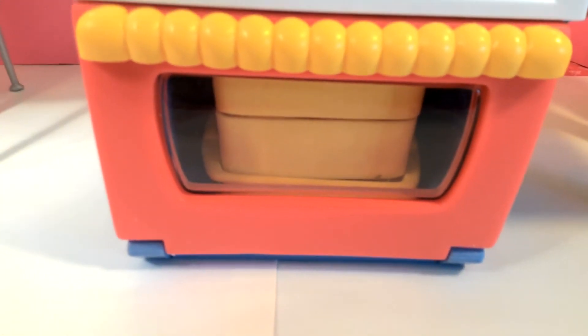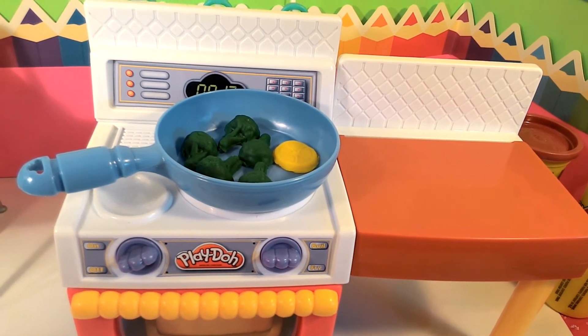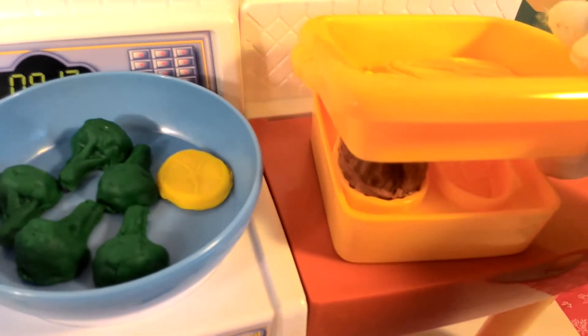Now my chicken is in the oven and ready to bake. I think I smell that chicken. Let's check on our chicken.